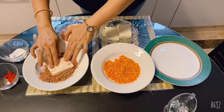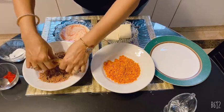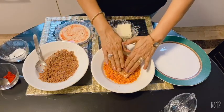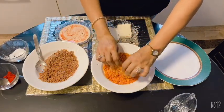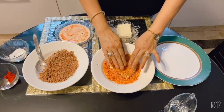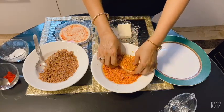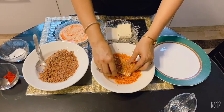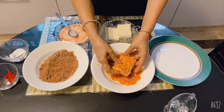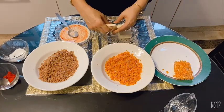After dipping the paneer cutlets in corn starch, I will coat them with the bread crumb mixture and press it onto the paneer. You should try this at your own home. See, our cutlets are ready — the paneer is very soft, so you have to handle it very carefully.